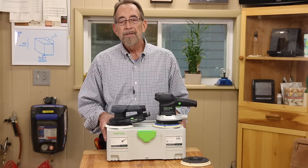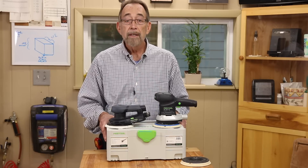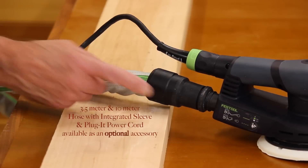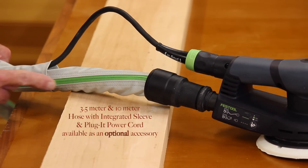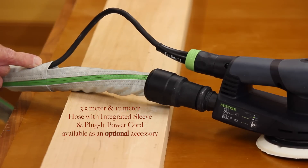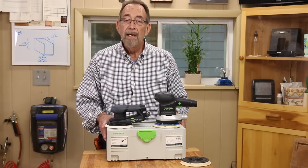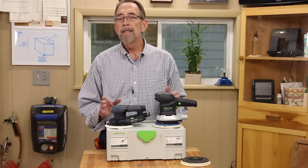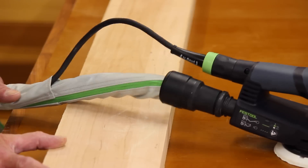Festool has also introduced an integrated sleeved dust collection hose. The sleeve not only encloses the hose, but it also encloses the power cord, and it protects your work from the hose. I'll cover the hose in more detail in another video, but let me tell you, it's very nice.